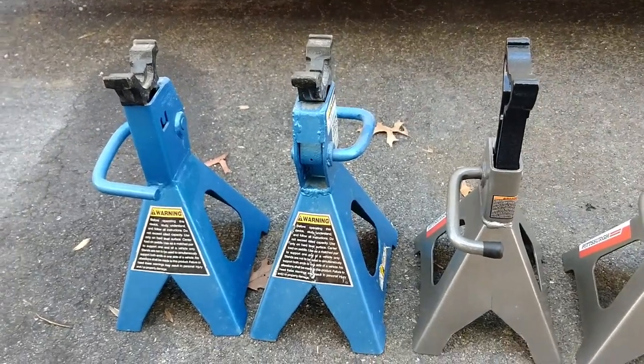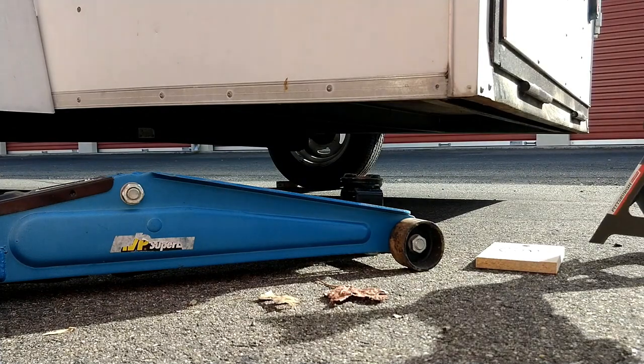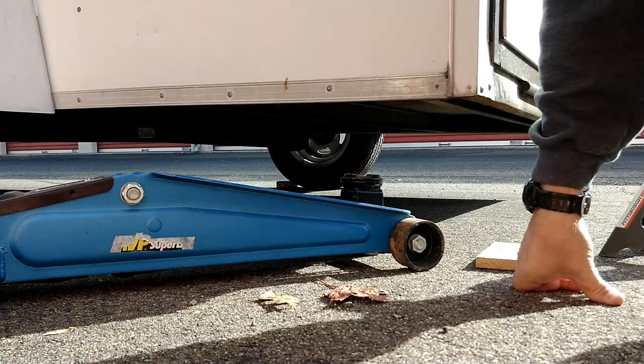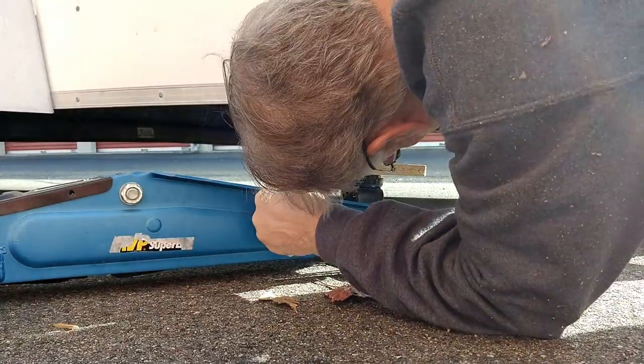One of the first things I'll be doing is using this jack stand, coming up underneath this corner here and just raising it up.